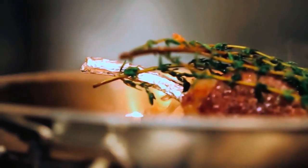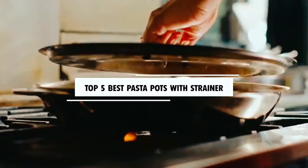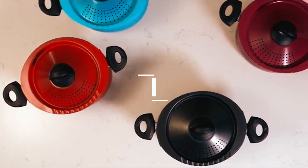Hi there! In today's video, we will showcase the top 5 best pasta pots with strainer you can buy this year. Let's start!